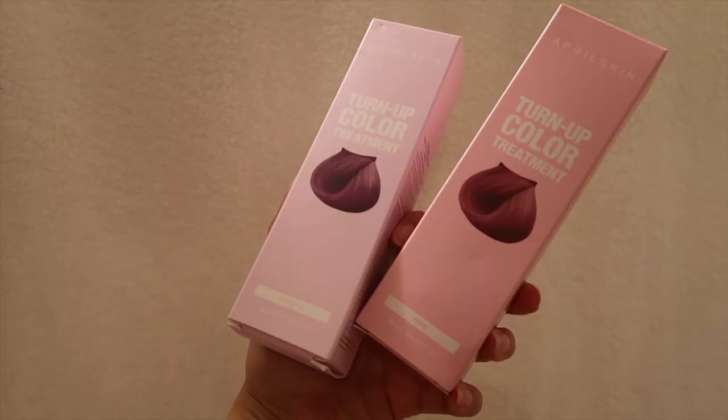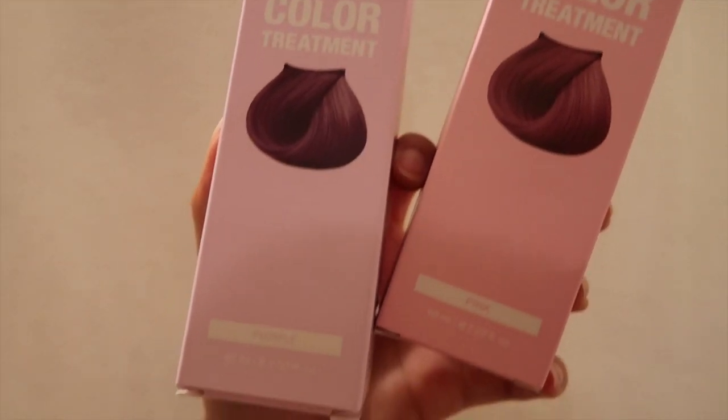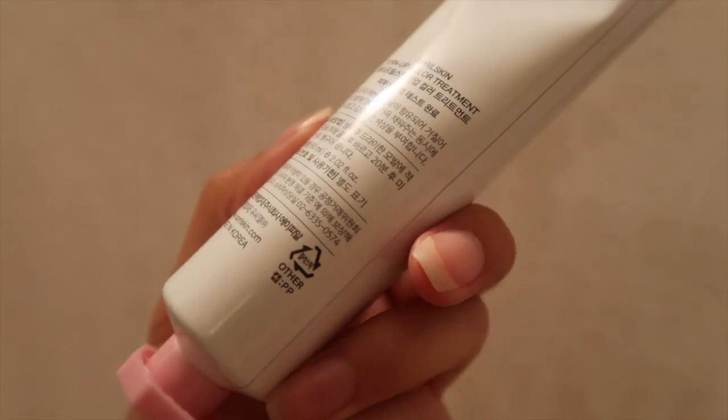Today we are going to use the April Skin Turn Up Color Treatment. We just have it in pink and purple. I'm pretty sure there's no special name for them — they literally just say pink and purple. They are the April Skin brand, which I have seen promoted a lot on social media. I'm going to try the pink — I've done pink hair before and I just like pink. Logan has always wanted purple hair.